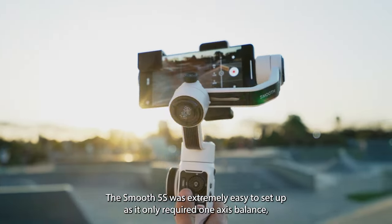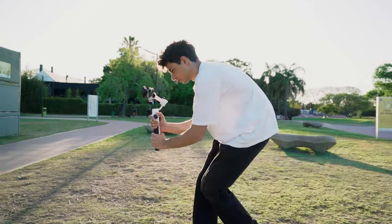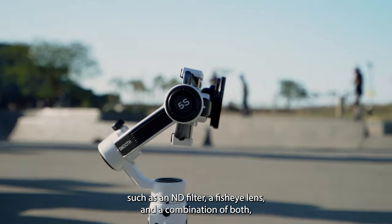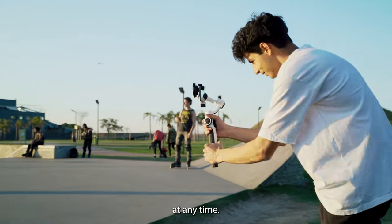The Smooth 5S was extremely easy to set up as it only required one axis balance, and when it turned on it was ready to start recording. This was very practical because I attached different accessories to the phone such as an ND filter, a fisheye lens, and a combination of both, and I didn't have any problems with the weight load or the motors at any time.